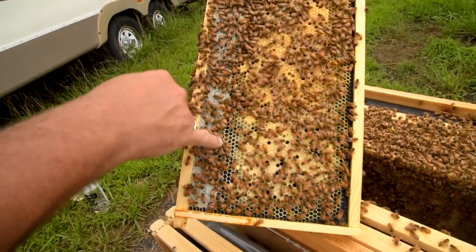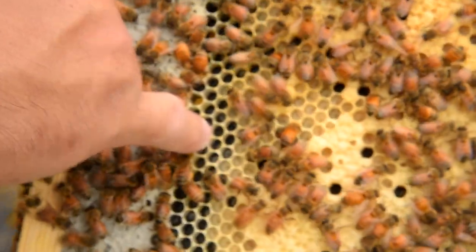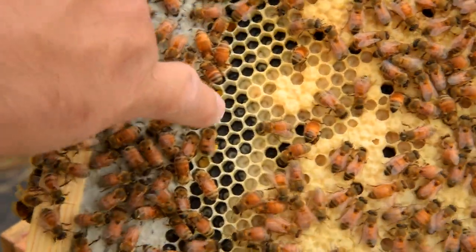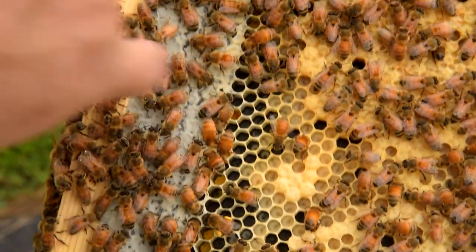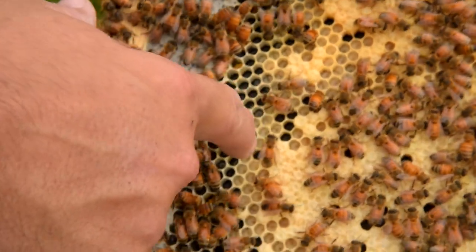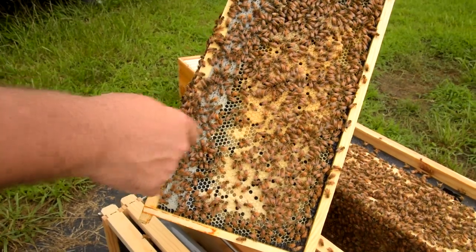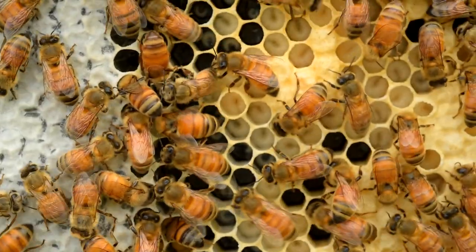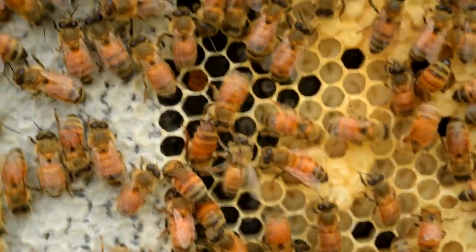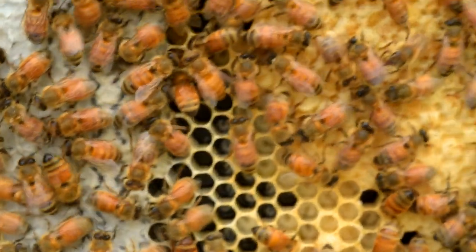Right in here, you can see this cell right here that my pinky is below — see that little thing that looks like a miniature grain of rice? That's an egg. There's one there, there's one there. So that's eggs that she's been laying. And then above that you can see the little things that look like a curled-up worm — that's the larva.